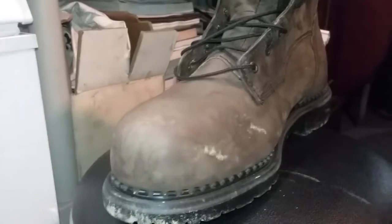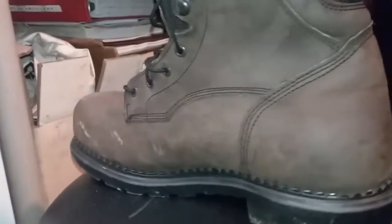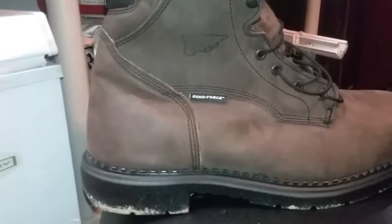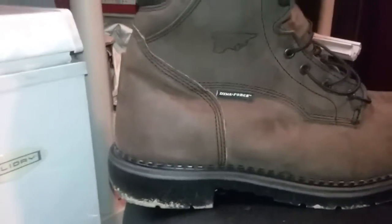The other pair I had — I wore them for about five years just around as my everyday boot, and then I took them and started wearing them to work, and they lasted about over a year. But the previous pairs that I had, they lasted about two years. They held up really, really well.